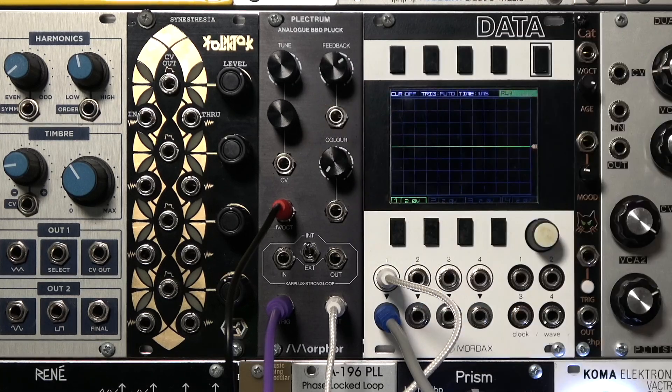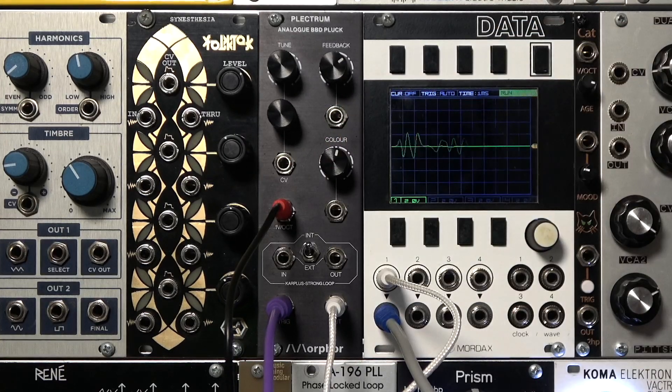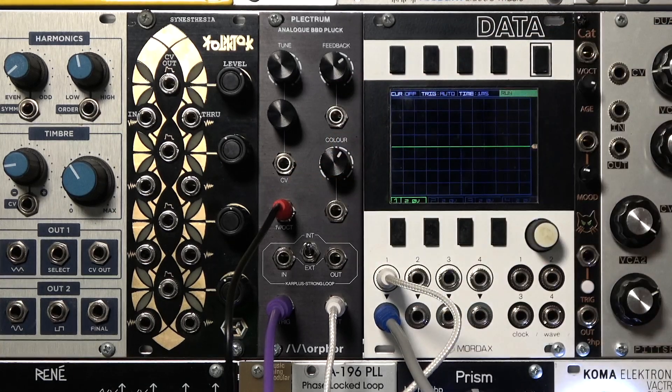The Plectrum is great for bass sounds like that. If we turn color all the way down, we get more of a percussion sound. The perceptual length and decay of the sound are controlled by the combination of color and feedback.